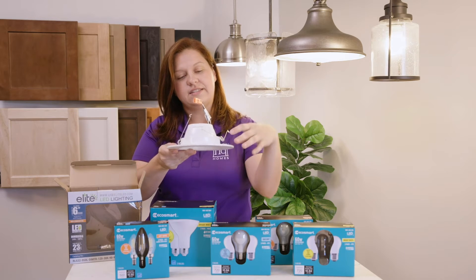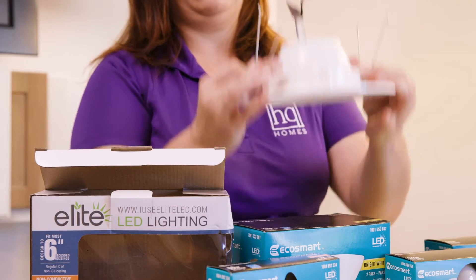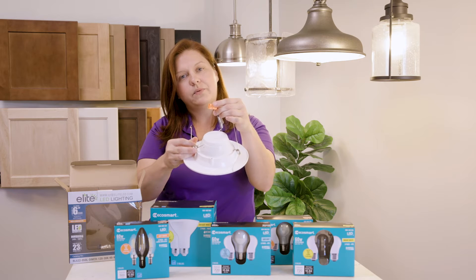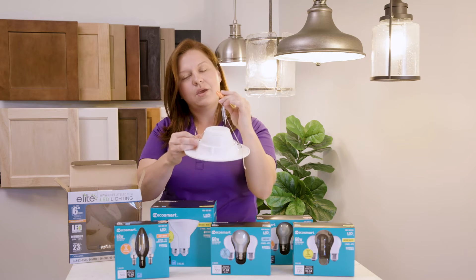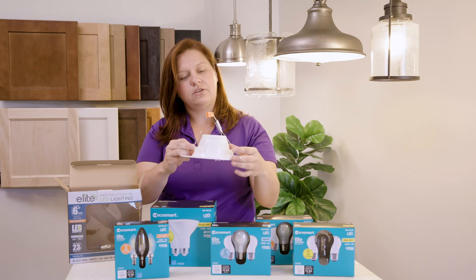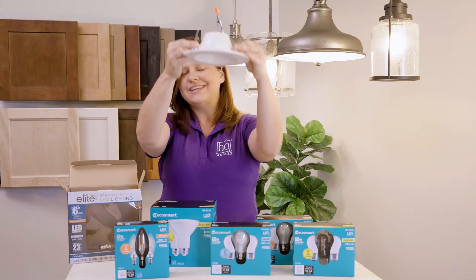You can unplug the adapter — this is the section of the light fixture you're going to need. Pull down the one that's in the ceiling; when you do, you'll see these two side clamps. Push them in and pull it down. Once you have that, you'll see the orange clip. Remove the orange clip of the existing light and replace it with your new light. Once you're ready to install it back in, take your side clips, push in and up into the ceiling. It's as easy as that.